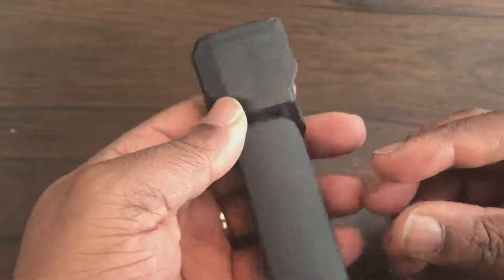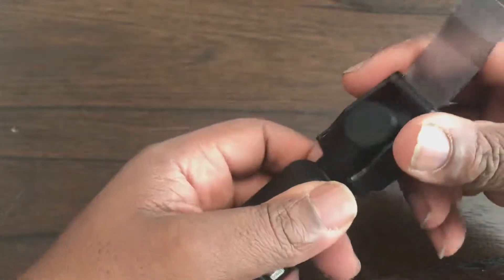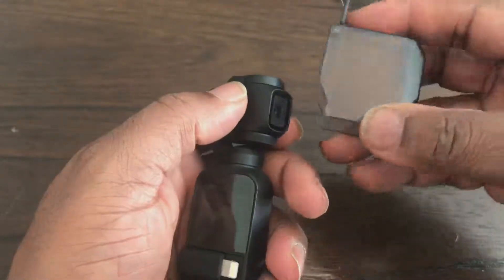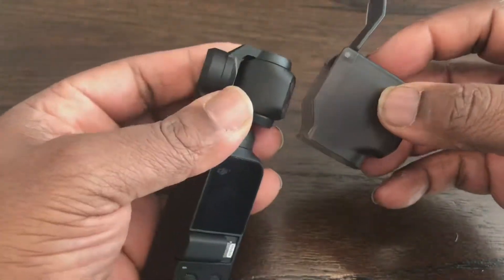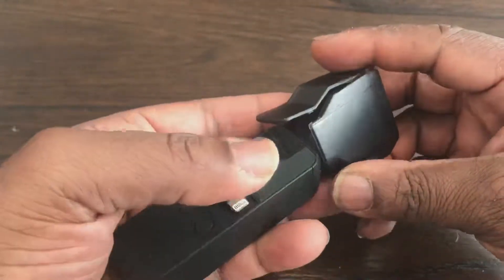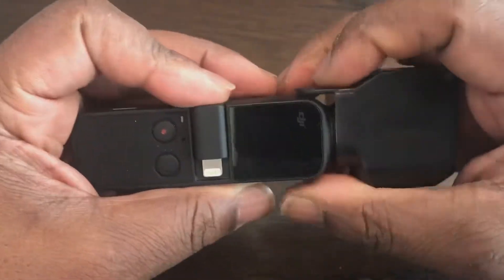But with this it totally seals completely around — the only little gap is just there. I think this is a perfect protector for your Osmo Pocket if you want to bring it along just to take in and out of your pocket. This will protect the camera simply by placing the camera in there straight and clipping down the back.